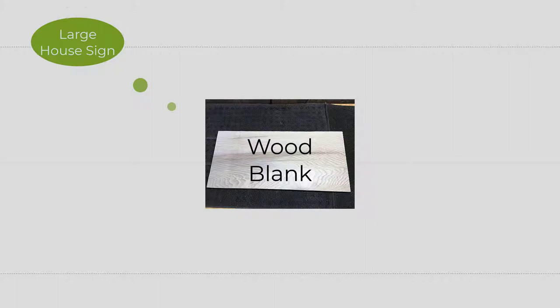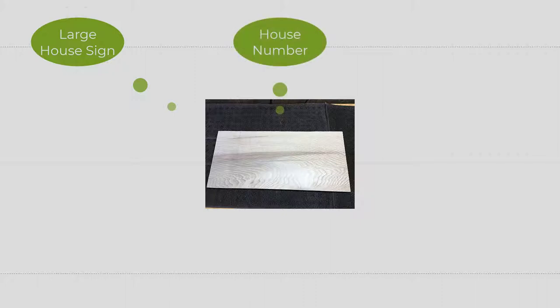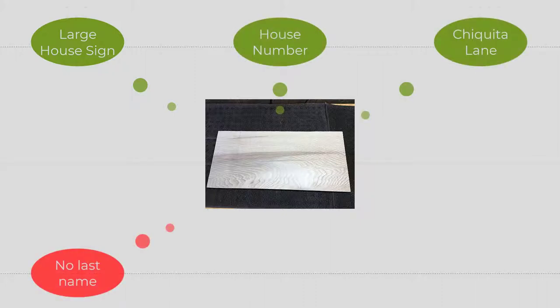They live on Chiquita Lane, which most people think is something to do with bananas, but it was actually named after Mount Chiquita, a 13,075-foot summit in Rocky Mountain National Park. They wanted a sign that had the house number on it and the street name. They didn't want their last name on there, but they wanted it to have some type of a welcome.